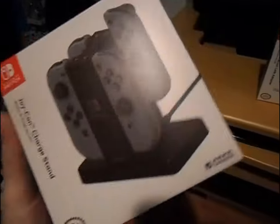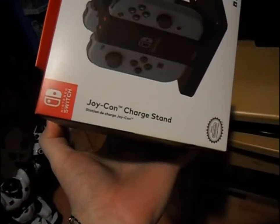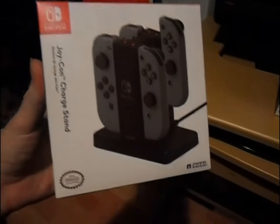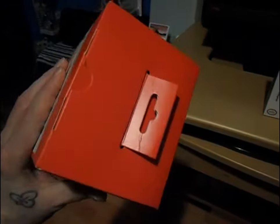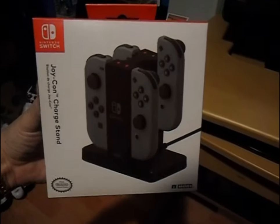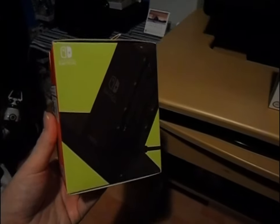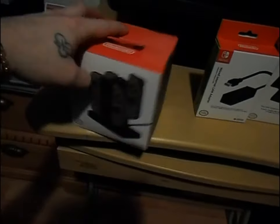This is the Nintendo Switch Joy-Con Charge Stand made by Hori - they're a third-party company that does a lot of accessories for the Switch and they are great. Here's the front of the box: it charges four Joy-Cons, it plugs in via USB. It plugs into your Switch dock's USB port right there, as shown on the back. If you want to charge four Joy-Cons at once, this is the one for you.